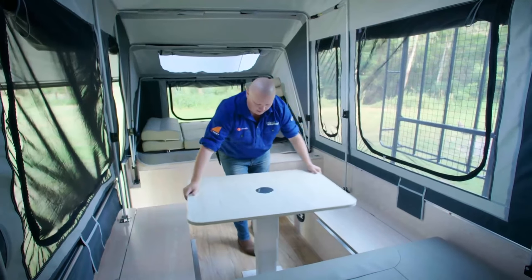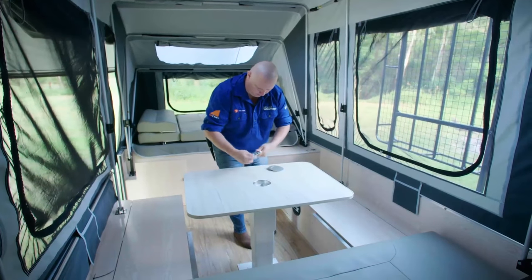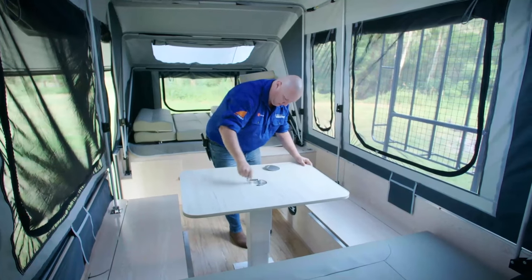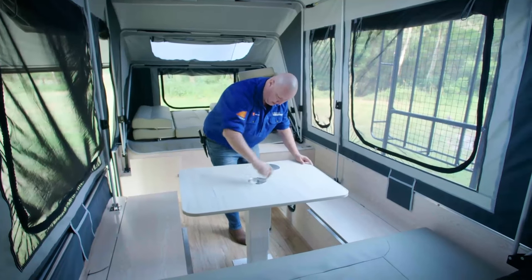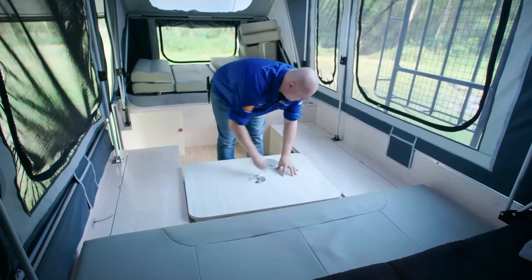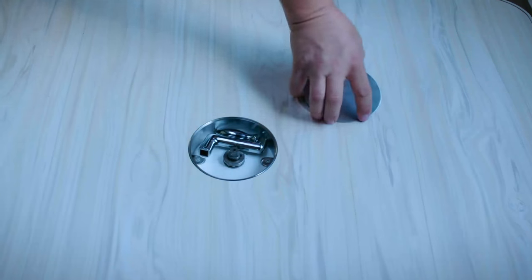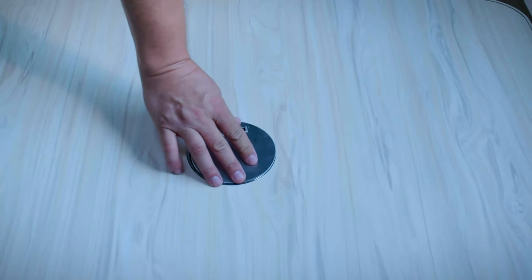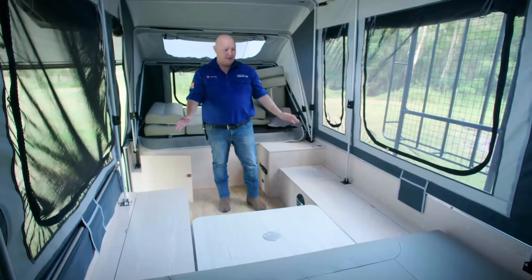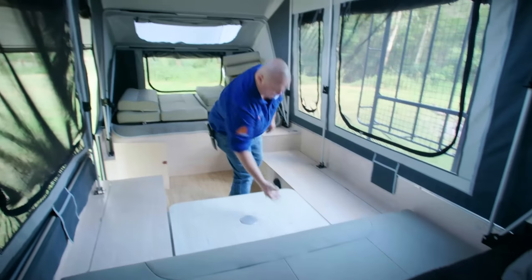The next step is to collapse your table. Now that we've got the area nice and clear, we've left the one big cushion there in the back, and we're going to start by turning this one 90 degrees.